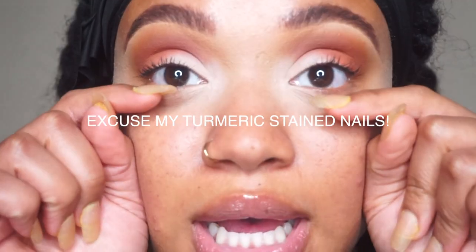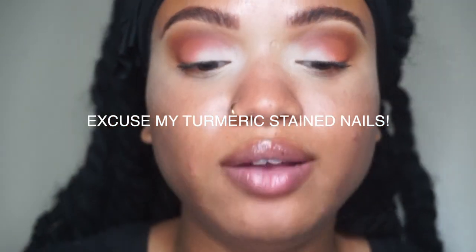Now that I have my lashes coated — I don't do a whole lot, I just need them to be coated so that they blend in with the lashes — I'm going to go ahead and take my lash. I use my fingers, but you can use tweezers if you want.